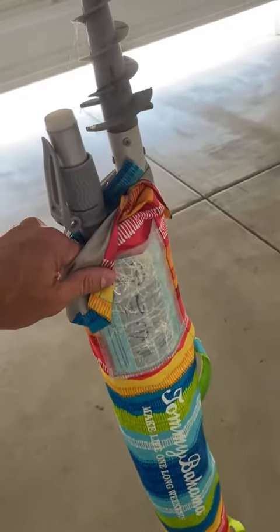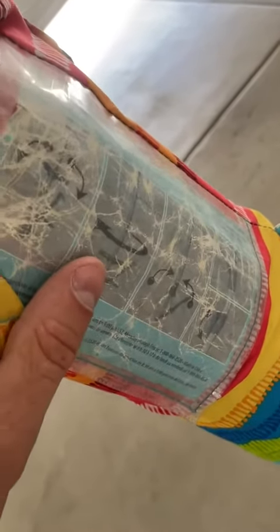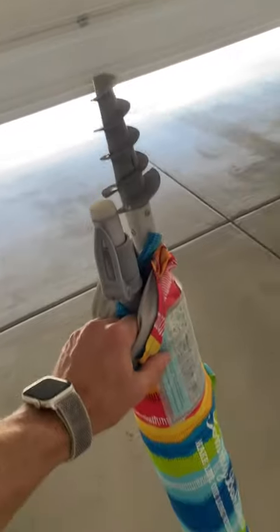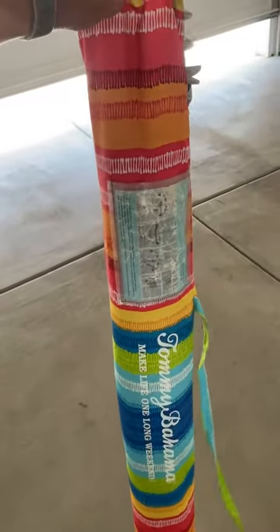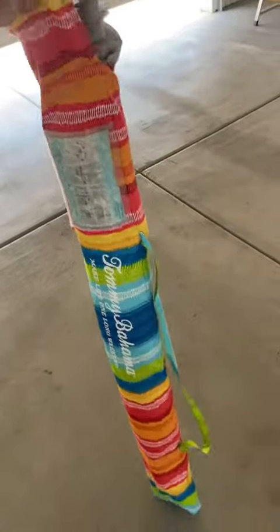It also has these steps — if you can see those right there — which you can really use to push the auger down into the sand. I love it. We use this all the time for the kids, for ourselves, for leisure. Highly recommend it.